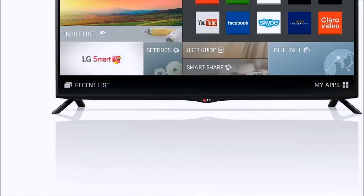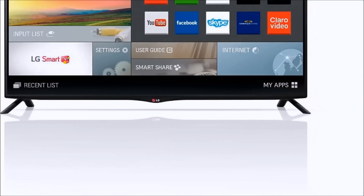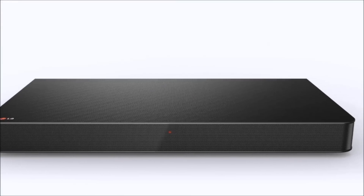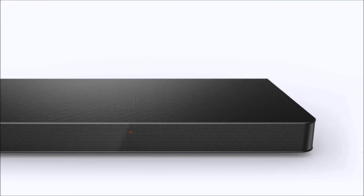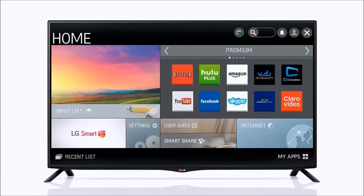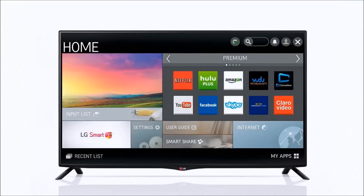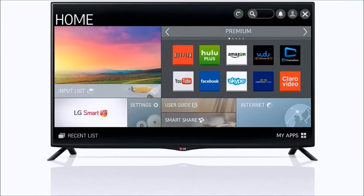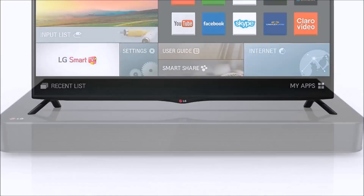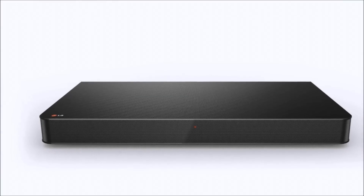Thanks for sticking around for the entire video overview of this LG 40UB8000, the 40 inch 4K ultra high definition television. Check out that link below and also be sure to visit our YouTube channel where you can get all the latest and greatest content from LG and other electronic manufacturers. We've got a lot of content planned for the future, so stick around guys. Let us know what you think about this TV if you already own it, and give this video a thumbs up if you think that's a good deal saving $500 on this one. Thanks guys.